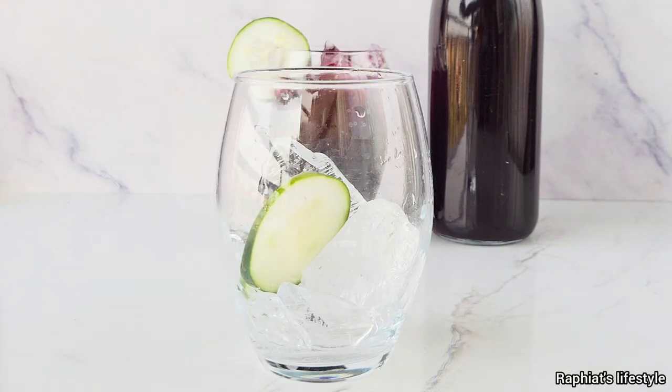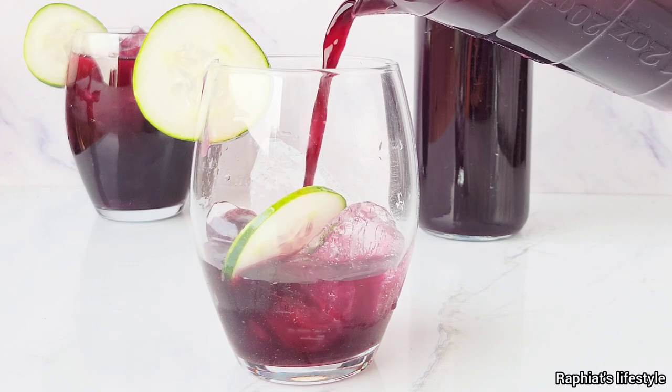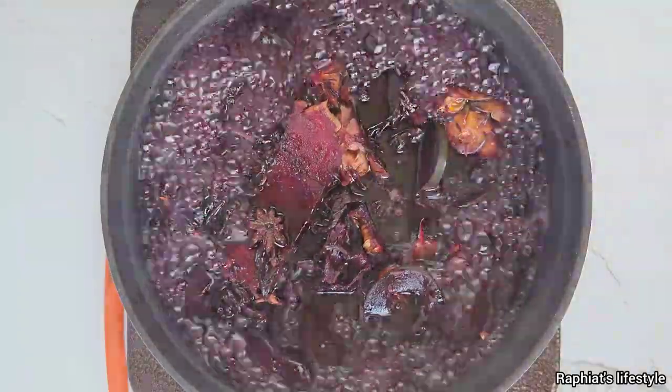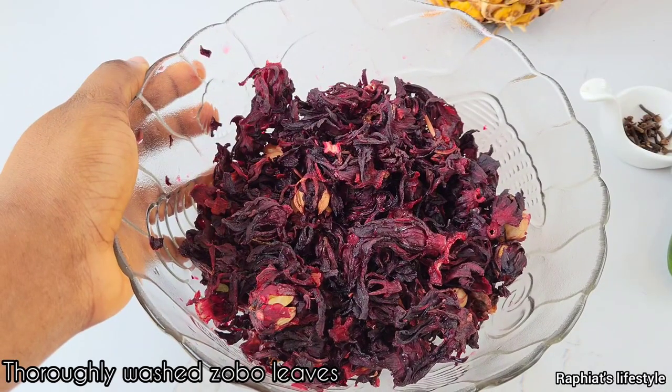Hello everyone, my name is Rafiat and welcome back to my YouTube channel. In this video I'm going to show you how to make zobo the healthy way. Not only is zobo refreshing, it is also very easy to make using readily available ingredients, and it has a lot of health benefits. So first we have zobo leaves.